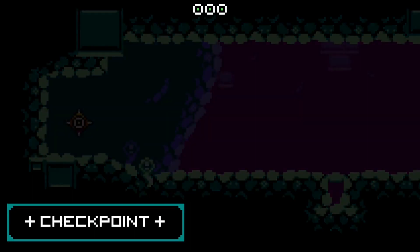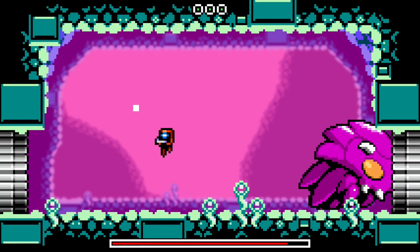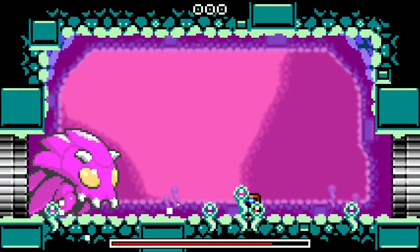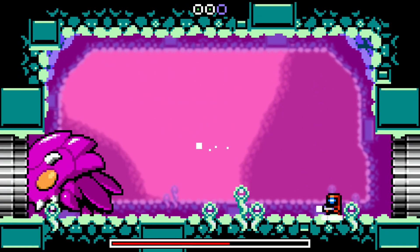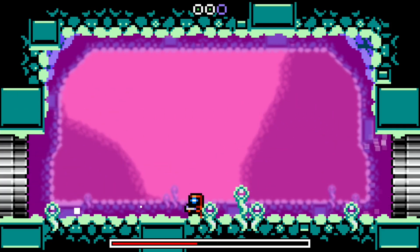A game I personally found worked extraordinarily well with this controller was Zeodrifter. I wouldn't suggest buying this for one specific game, but that's one I played quite a bit with it. Games that fall within the Metroidvania genre actually feel wonderful on this controller. Note that the turbo mode advertised for this will only work in Windows mode — it is not available in Switch mode.